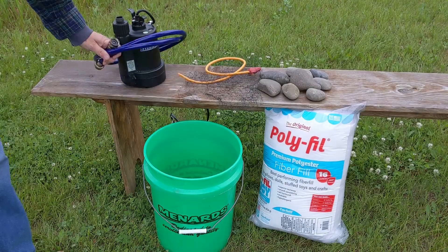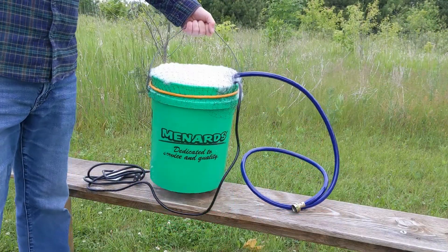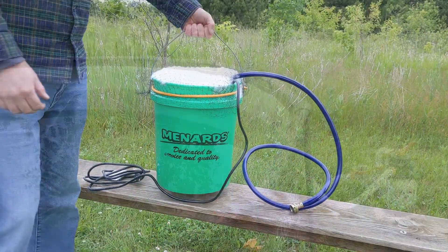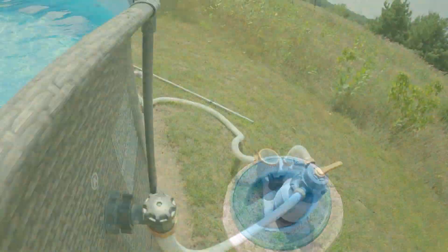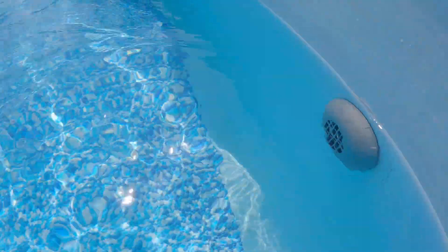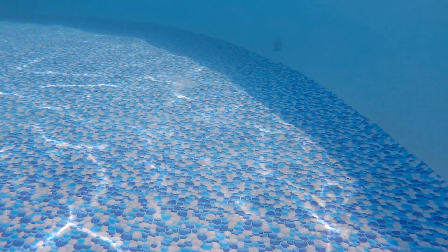Welcome back everyone. I wanted to do a video on a pool bucket filter. This is intended to be a quick way to clear up brown pool water, making it crystal clear. This works for pools filled with well water or water with lots of iron or other metals in it. You'll know because the water looks brown, yellowish, or maybe even orange. If it's a bright green, that's very likely an algae issue.